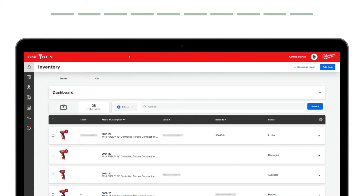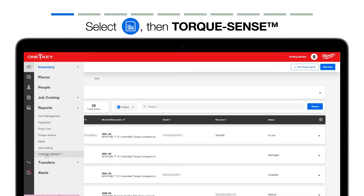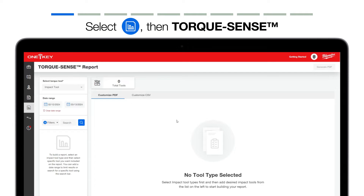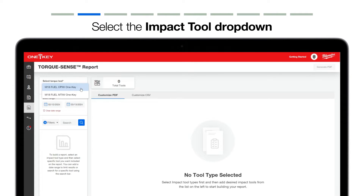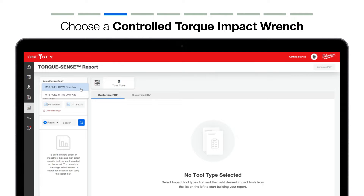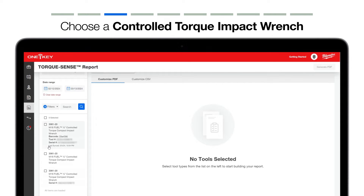To build a TorxSense report, you'll visit the OneKey web app in your browser. Along the left navigation menu, select Reports, then TorxSense. The TorxSense report builder will load. From here, you'll first select the tool you'd like to use to build your report. Select the Tool Select dropdown and you'll have the option to choose a controlled impact wrench in either compact or mid-torque impact variation. If you have more than one controlled compact or mid-torque impact wrench with TorxSense, OneKey will load them. You'll see Last Sync beneath each tool, which will tell you the last recent upload that's happened for this tool.